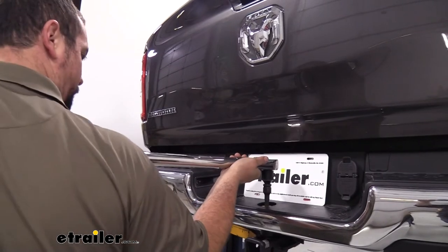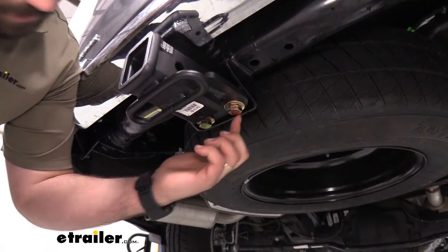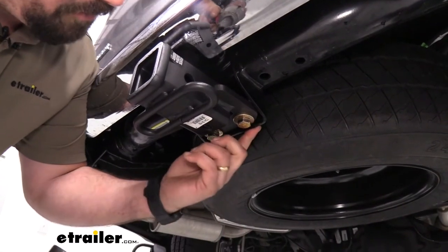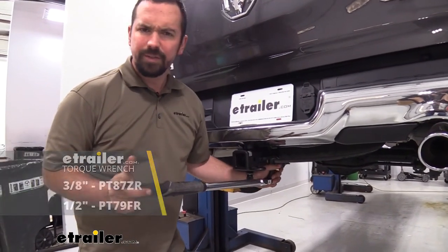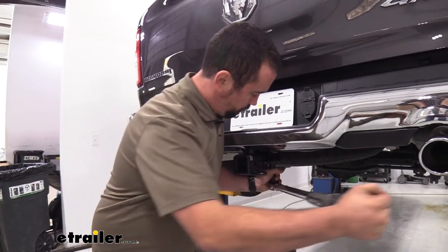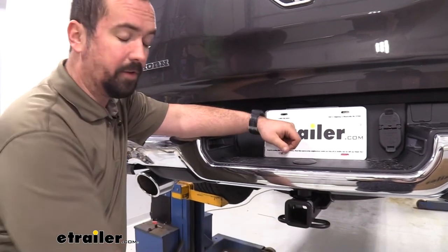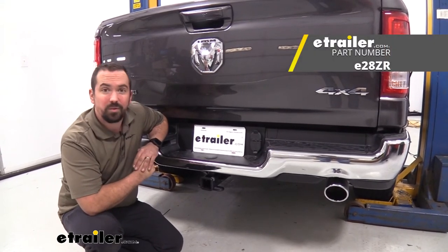There we are. Put the cap back on, then go to the bolts underneath with a three-quarter-inch socket and get those tightened down. Come back with the torque wrench and get these torqued to spec as well — these settings will be quite a bit less than the top bolt, so check the instructions for the proper torque setting. Now all that's left to do is load up your ball mount or accessories and start using it. That was a look and installation of the eTrailer hitch receiver on a 2022 Ram 1500.